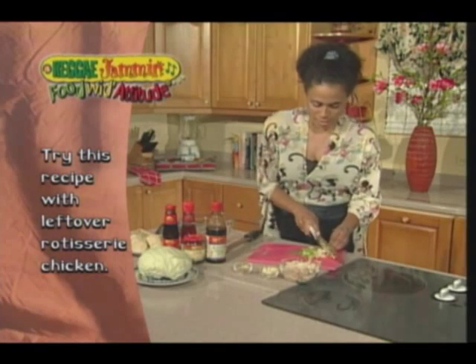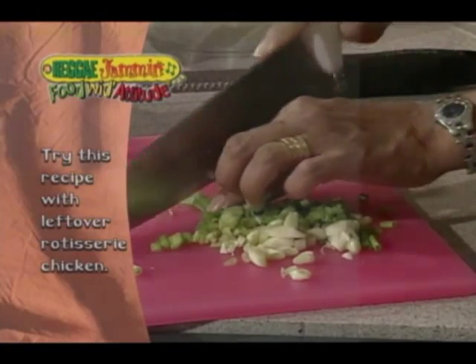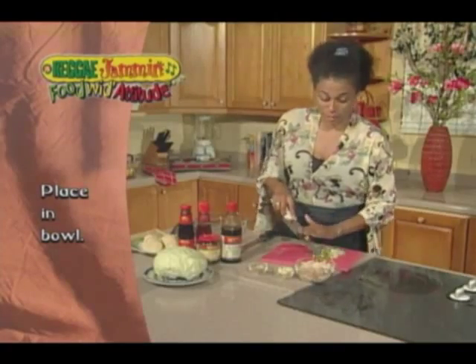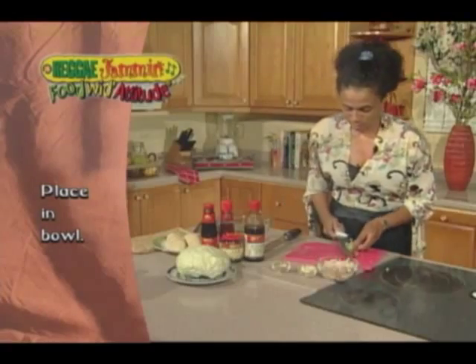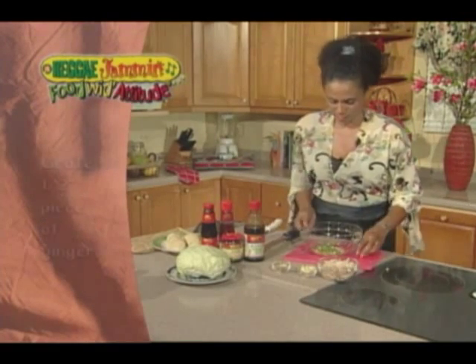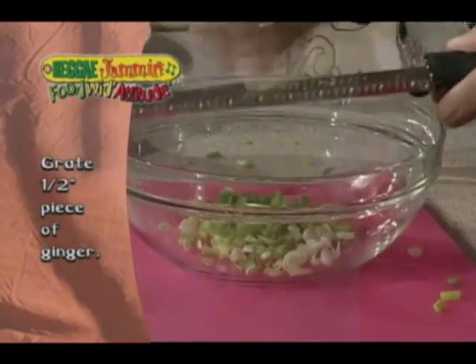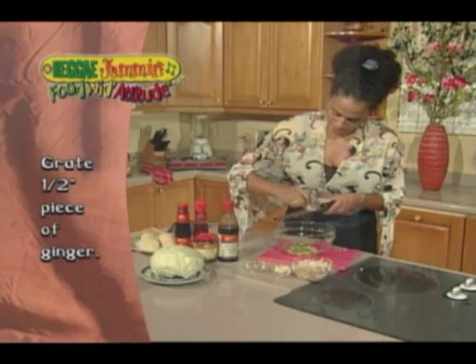I'm using the oriental flavor today just because I'm using an oriental dish — I thought that would be kind of fun. But you can use your barbecue, spicy, whatever you like, because we're using our Lee Kum Kee sauces that will season everything really nicely. I'm going to go ahead and place this into my bowl. And I have some ginger — I'm going to go ahead and grate my ginger right in.